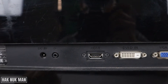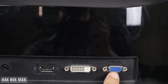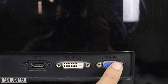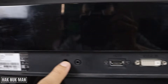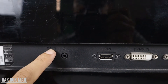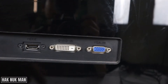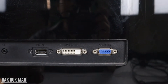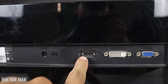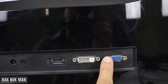On your monitor you can see we have the HDMI port, DVI port, and VGA port — they are all inputs. There is also a power supply port; all monitors have their own power supply, labeled DC IN or AC IN. Check your laptop connection: most modern laptops use only HDMI, while older laptops use the VGA port.